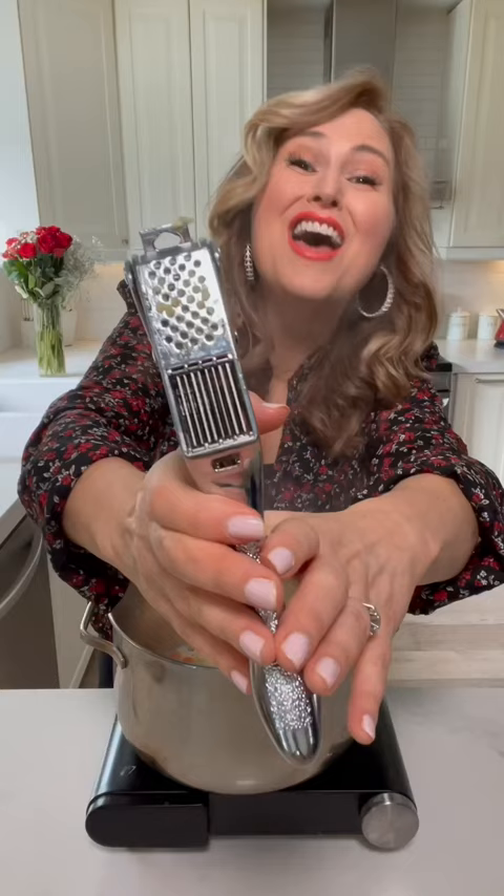Add two tablespoons of butter to a heated pot, a tablespoon of olive oil, a cup of sliced celery, a cup of sliced carrot, and one chopped yellow onion. Sauté for a few minutes until soft.